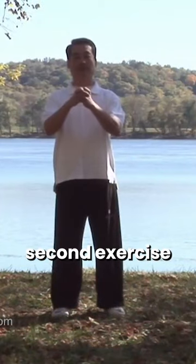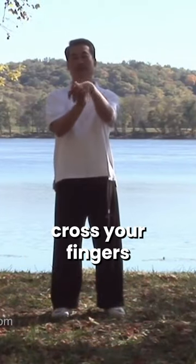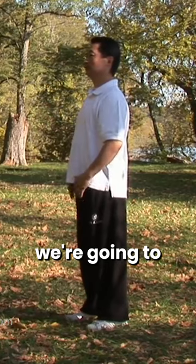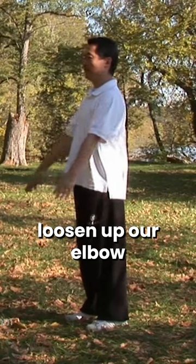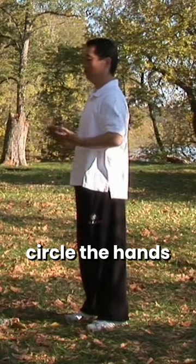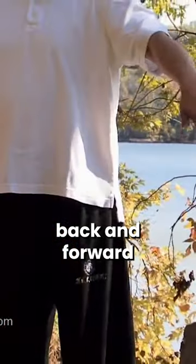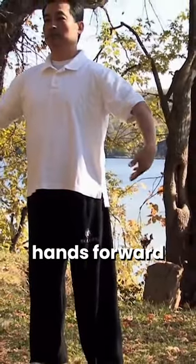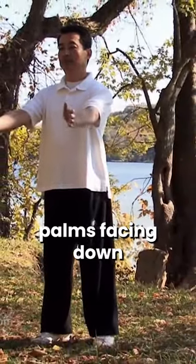Second exercise: cross your fingers and rotate your wrists. Now we're going to loosen up our elbows — pull the elbows back. Circle the hands back and forward. When we pull back, palms facing up; when we circle hands forward, palms facing down.